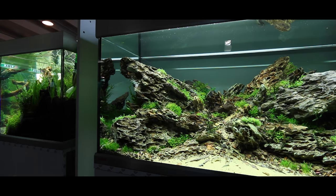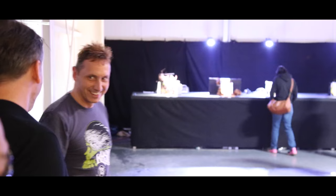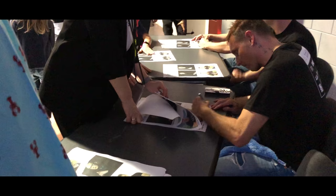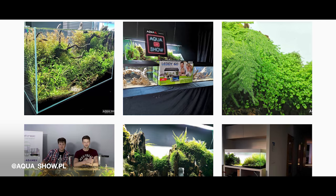If I would put fish inside, it would be simulans little neon, around 30 of them. Work hard, do as you feel, have fun — it's all about fun. People in aquascaping are one big family all around the world, so just be happy with it. My Instagram and Facebook is Aquashow, and my showroom name is aquashow.pl.